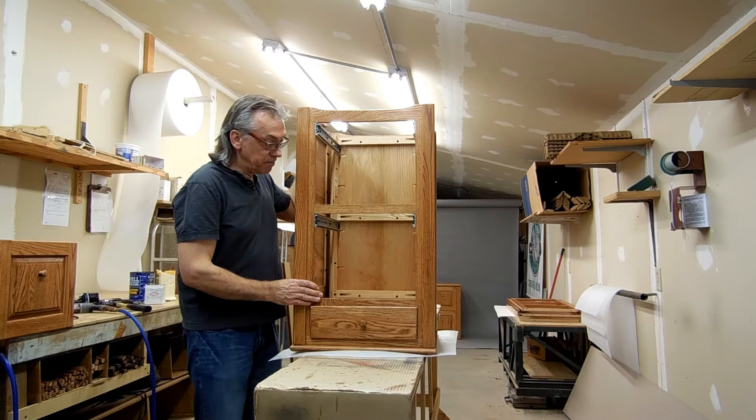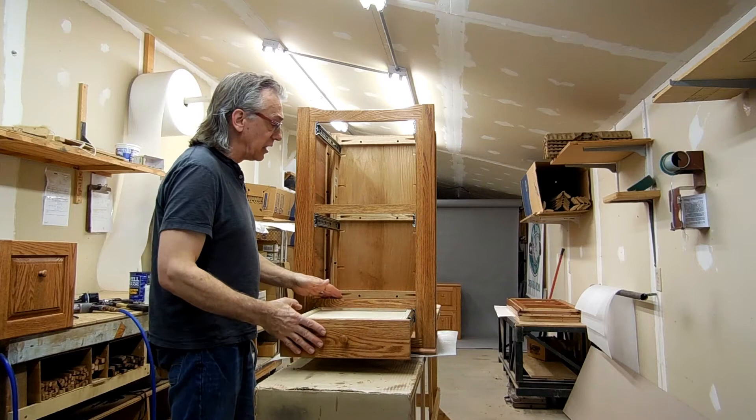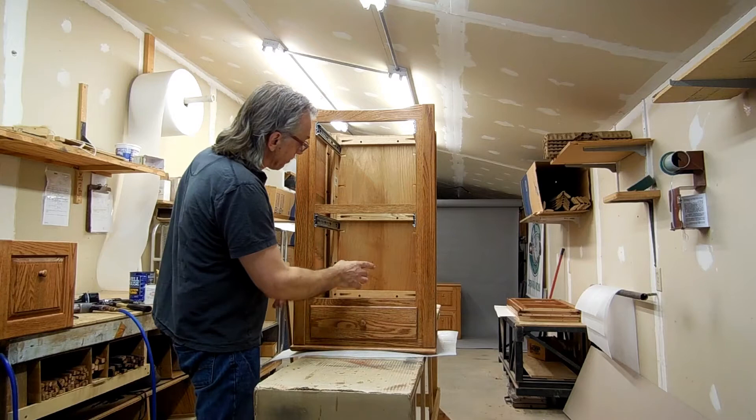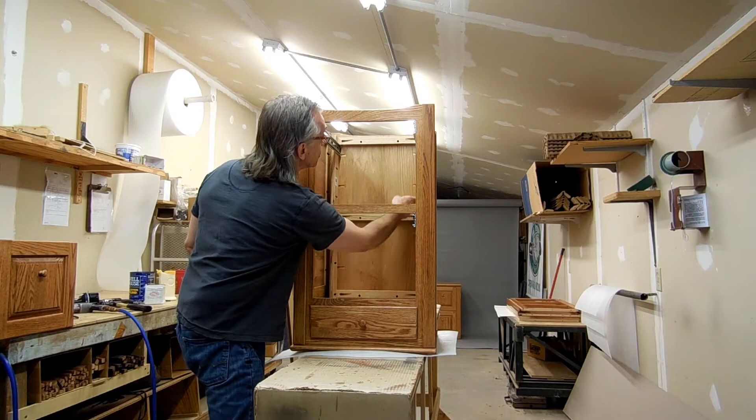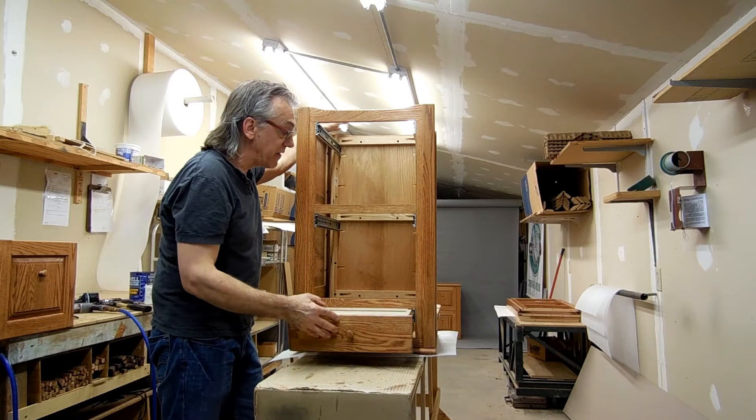We have all of our drawer slides in, and I even got the bottom drawer put in. I really like these slides — they're a KV 6500 slide, 125 pounds, full extension. They're really nice slides, and I think they're going to last for about 100 years. That's the goal. Once I get the bottom drawer in and get it all aligned, I just go around and attach with screws this entire frame to the back panel of the filing cabinet. And once it's attached, this is permanent. These are going to slide in and out very, very smoothly, and there's just no way that they're ever going to move.